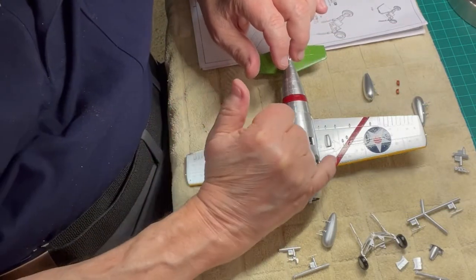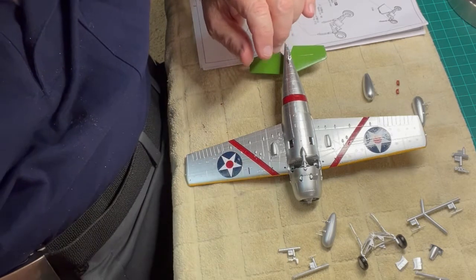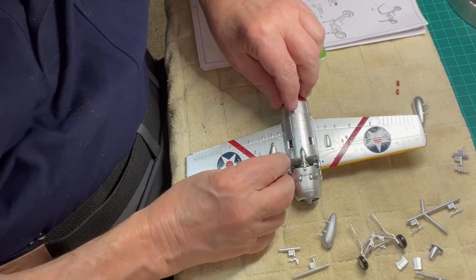In this section of our two F4F-3 Wildcat builds, we will complete the assembly of the fuel pods and the wheel undercarriage to the underside of the aircraft.